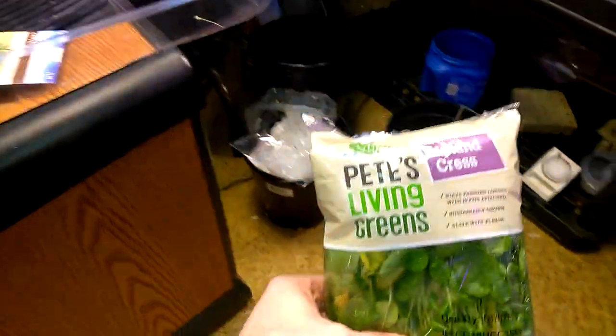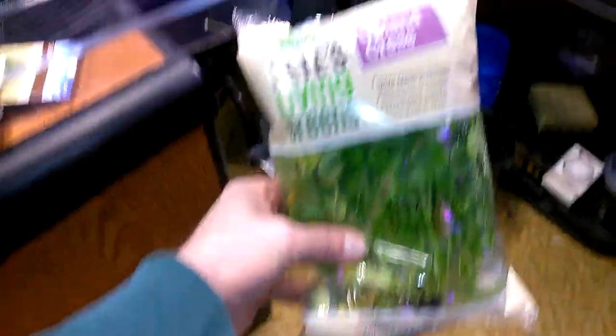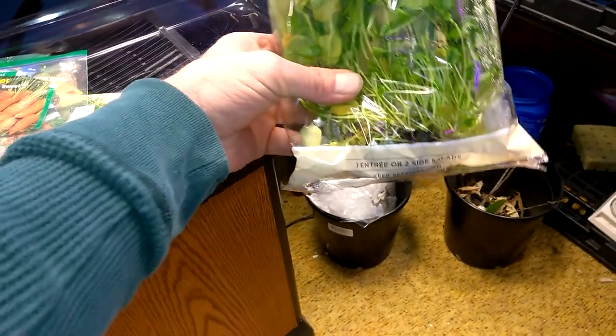I got this from Horrocks — Pete's Living Greens, it's upland grass. I need to look it up, but it's got roots so I'm going to grow that too. There are all kinds of ideas out there.